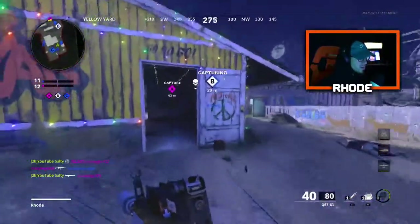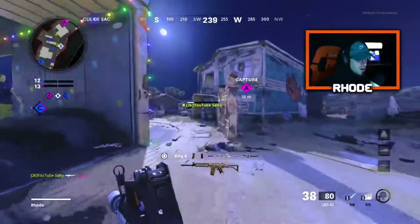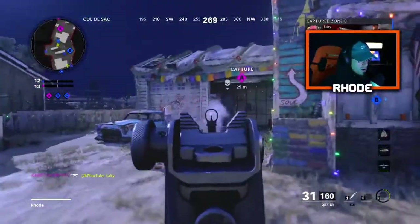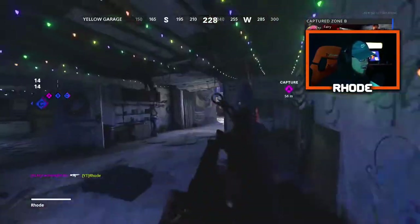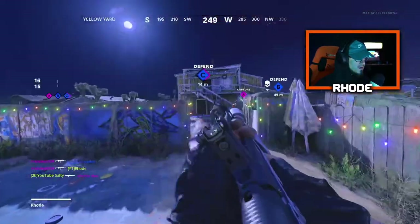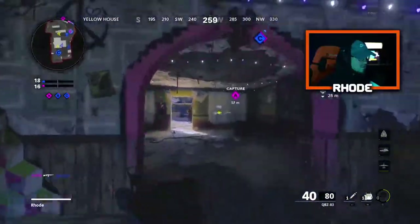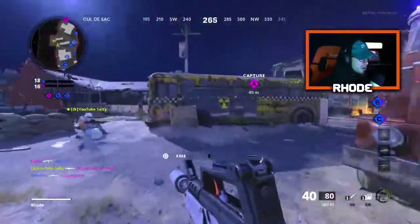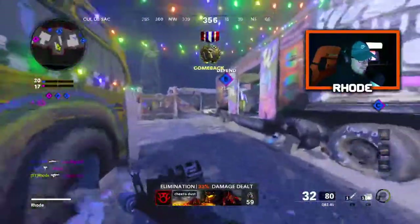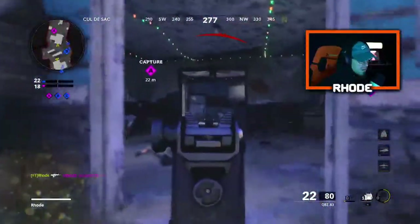There we go — no, I got chased, I couldn't reload that quick enough. I need to get going. Dang, he beamed me with that Krig. Come on, Vinny. I don't even care if they get me.